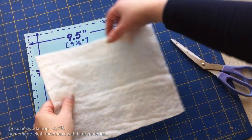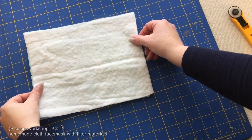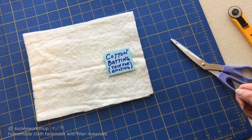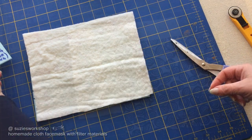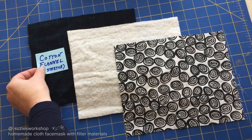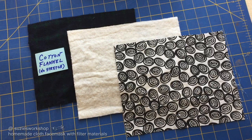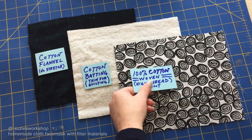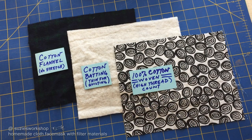After some research and conferring with my dad, we decided on using 100% cotton batting for the main filter material. Cotton fibers are better at trapping particles than synthetics — I can get more into that in another video. We also chose cotton flannel for its filtering and moisture wicking potential. For the outside we chose a 100% cotton high thread count non-stretch cloth to mainly protect the other layers from dirt.